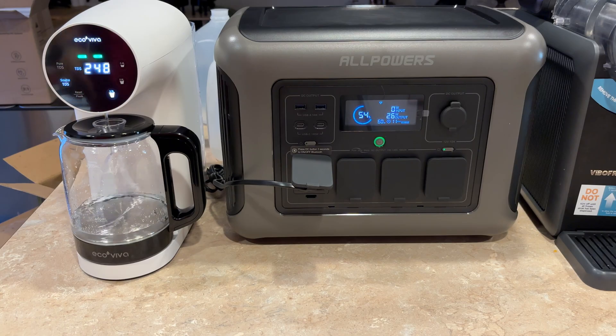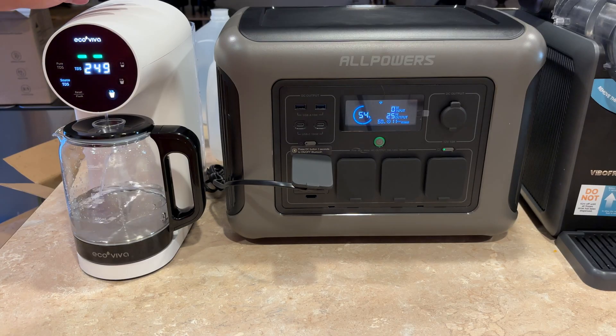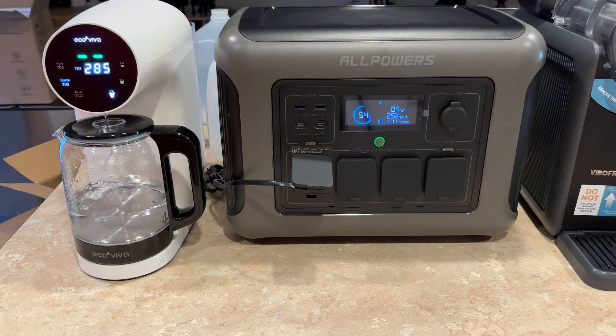I might actually get one of these for my friend who lives off grid. I have other portable reverse osmosis units that aren't as nice, but this one's nice because you set it on the counter and they can take the discard water and water plants with it. This would be kind of cool to take camping — you'd always have great water even from well water or questionable sources.